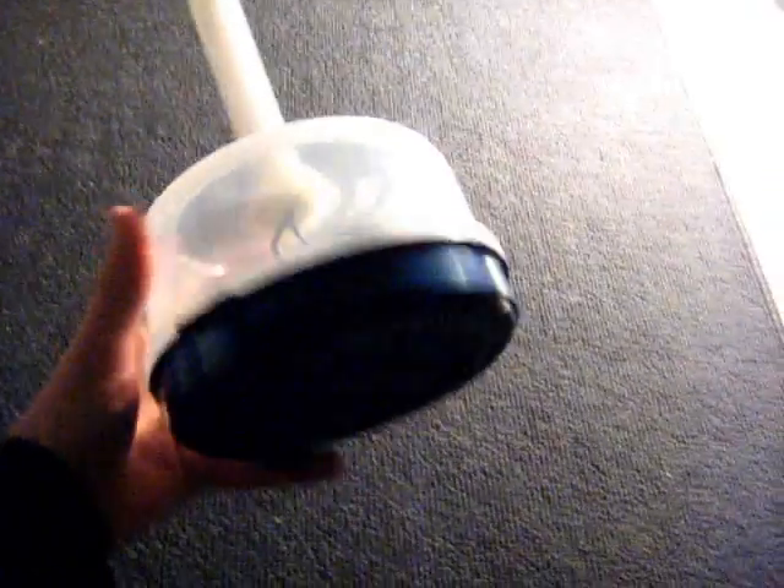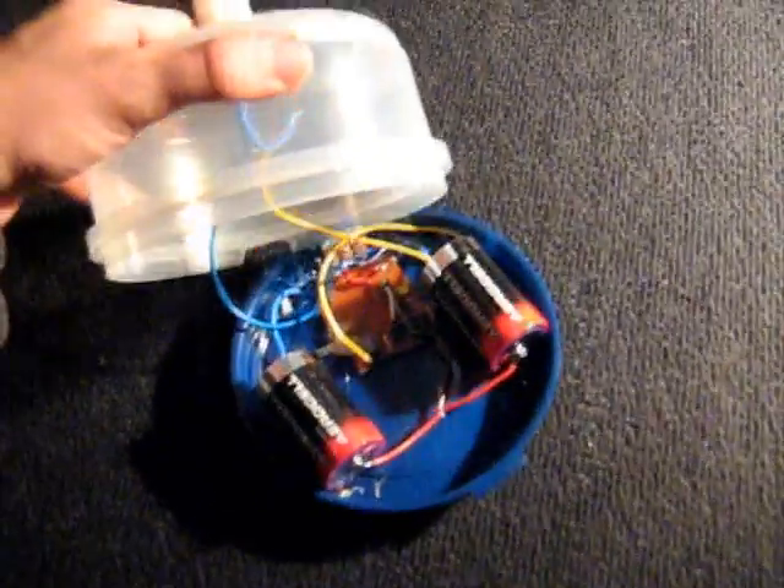This is my replication of the pirate light by user pirate88179. As you can see, it's pretty similar, only the tube here is actually mounted on top of the Tupperware instead of going through it to the bottom.